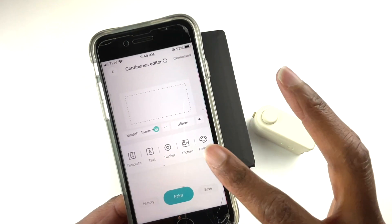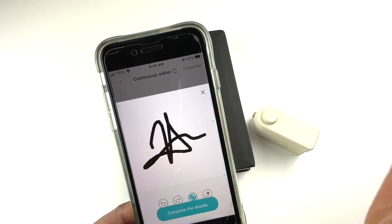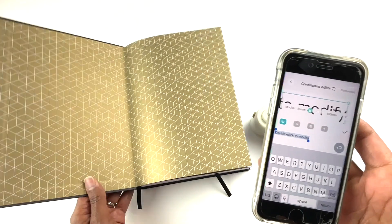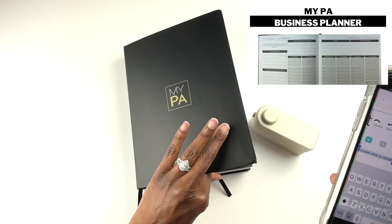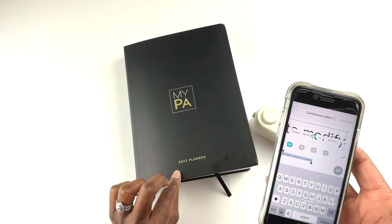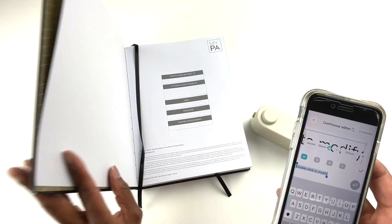There's also an option called painting where you can do freeform drawing and upload that to your label. For this example, I'm going to keep it simple. This is my business planner. If you have not seen my video on this and you own a business, you really want to take a look at this planner because it's an excellent planner for business owners.